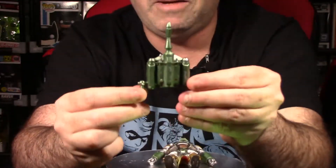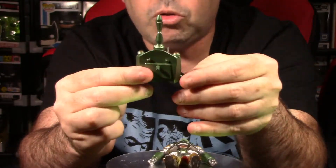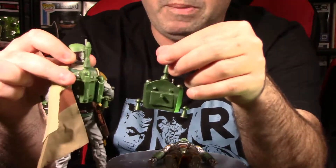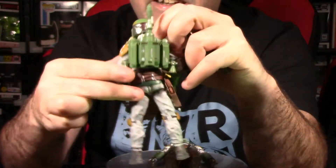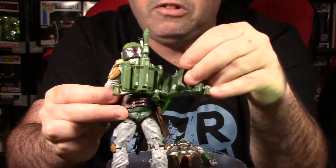He has the jet pack — still beaten up, the way it's supposed to look — and it has that shiny, shimmery effect compared to the backpack on the Archive series Boba Fett. You can see the difference in the paint apps between the two rocket packs. I do like the shiny attention to detail. It looks very, very cool.